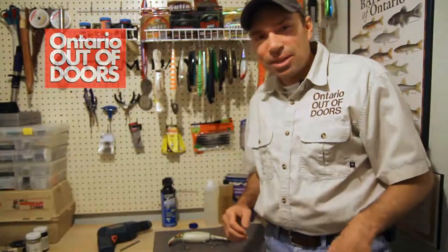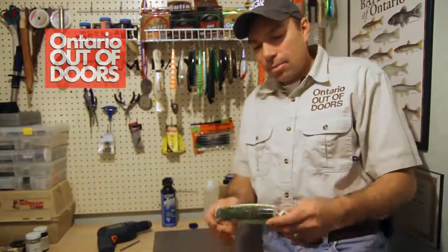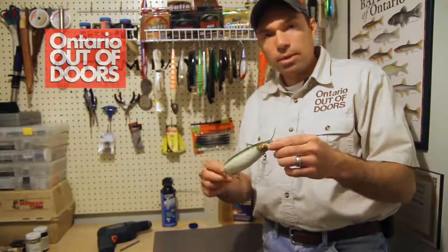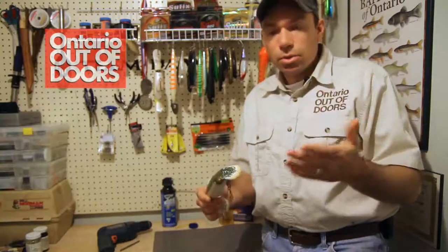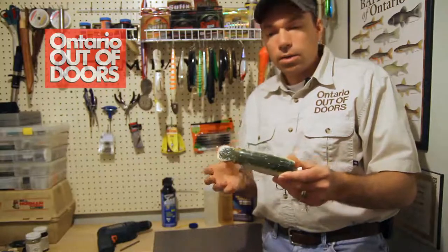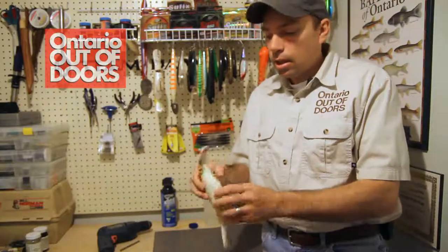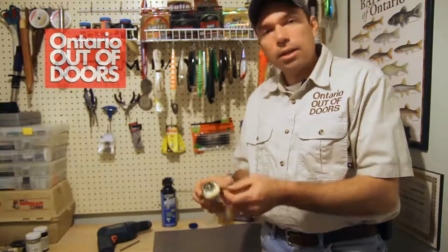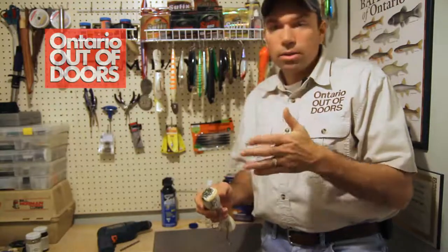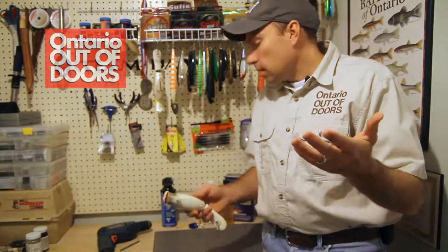Hi, Lonnie King here with Ontario Doors Magazine. Once again I'm in the tackle room and today I'm muskie proofing my muskie baits, in particular those hollow bodied baits that after extended use — one of their Achilles heels — is the fact that they can often leak, either through direct teeth marks from fish or more often from the hooks constantly banging into their sides, eventually wearing a hole in them. Once they start to leak it's really hard to get them to run straight anymore, and a lot of times you just throw those baits out.